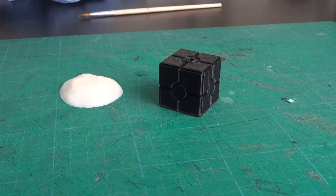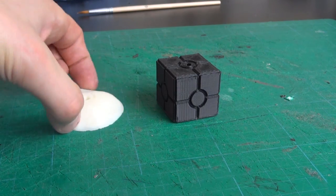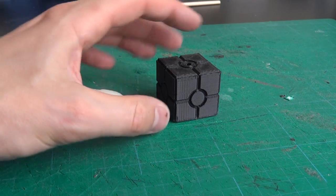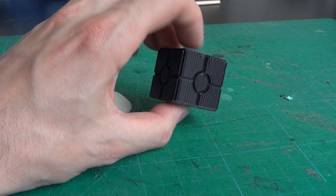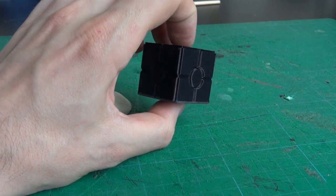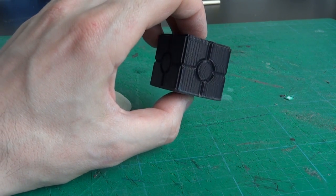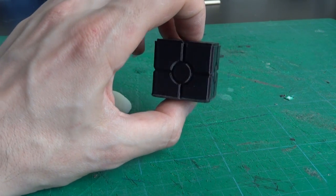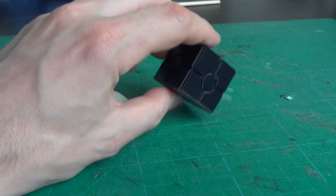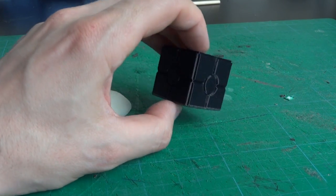Here are the two parts we've printed — we've got the cube shape with its features and the white blob item. We can see the build lines in that. I'm going to acetone smooth these. Generally the process is to put these in a pot with acetone vapor, which you get by boiling acetone in a tin, and the vapor eats away at the ABS plastic and smooths all the lines out.